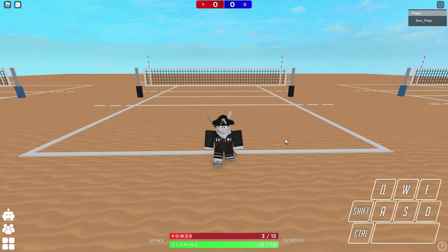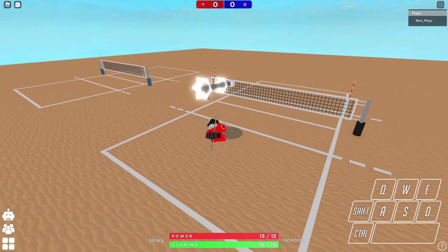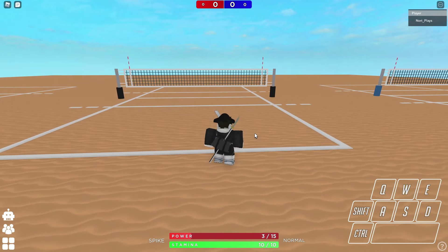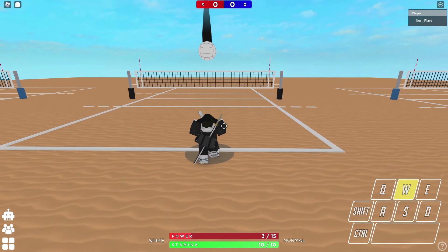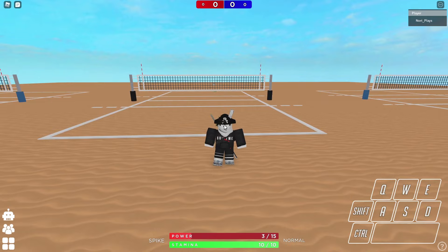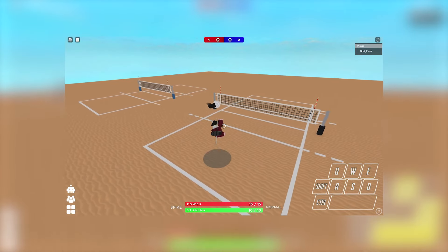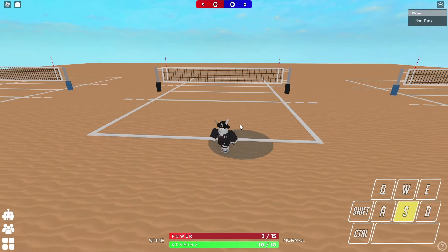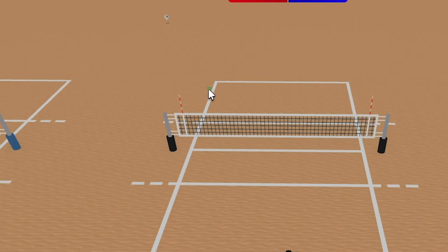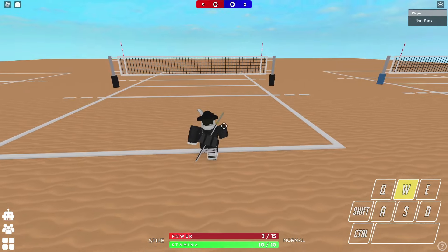It looks something like this if I can pull it off first try. Yeah, so it looks something like that. What happens is when you do a normal serve — that's just a normal spike serve — but in this one, just before you end up jumping you turn and then you glide towards the ball really fast. So if you put it all together it kind of looks like this.